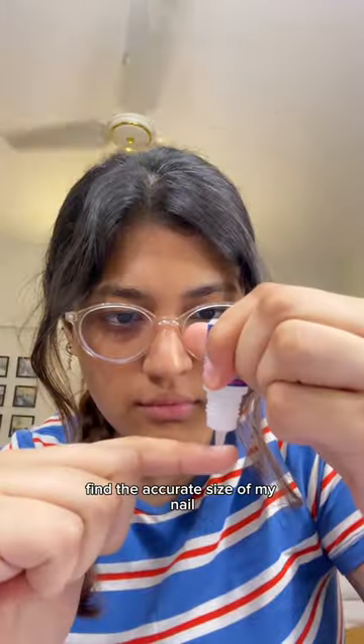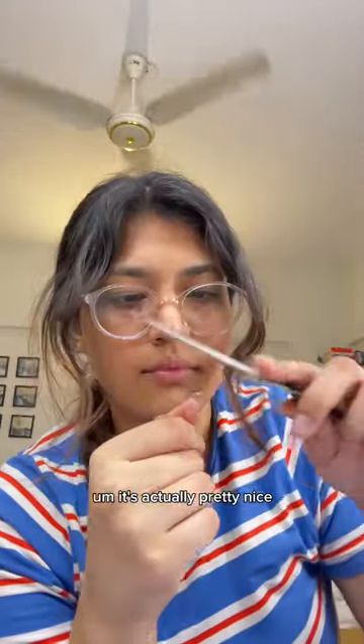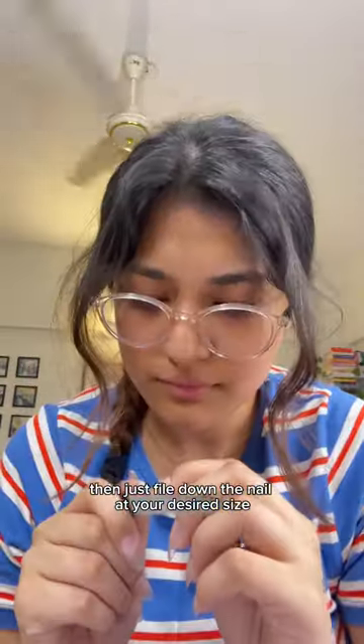I'm just making sure to find the accurate size of my nail. This is Misrowski glue — I just have it, that's why I'm using it. It's actually pretty nice. Then just file down the nail to your desired size.